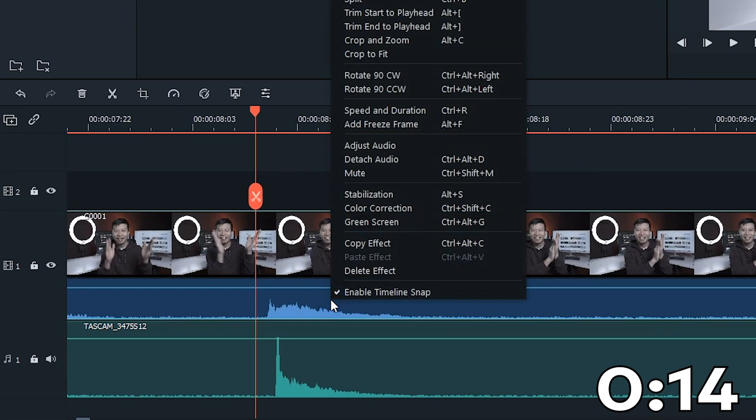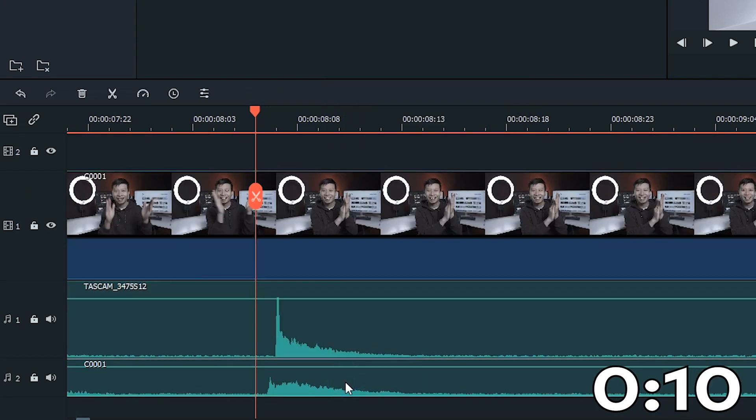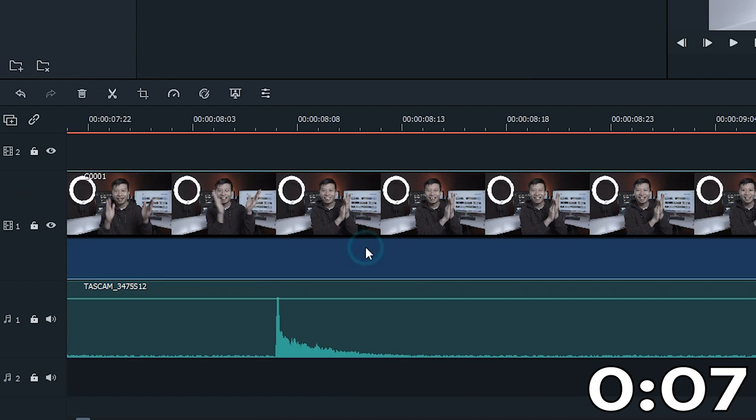Once that is matched, you can detach the audio in the video footage by right-clicking the clip in the timeline and deleting the detached audio. What you have left is the video footage and the good quality audio track you recorded separately.